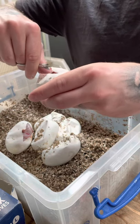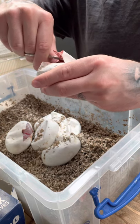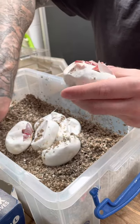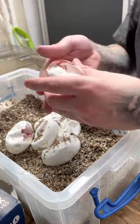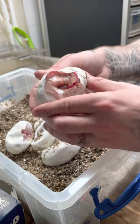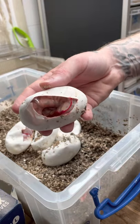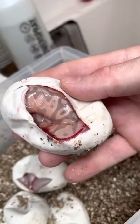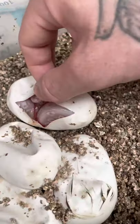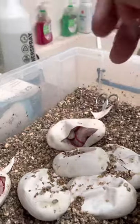Let me cut some more of the egg. It's quite a cool looking snake — I don't know if the light's catching this right or not. Banana pastel something I'd say, might have to be banana pastel or super banana pastel, but this one is looking really cool so far.